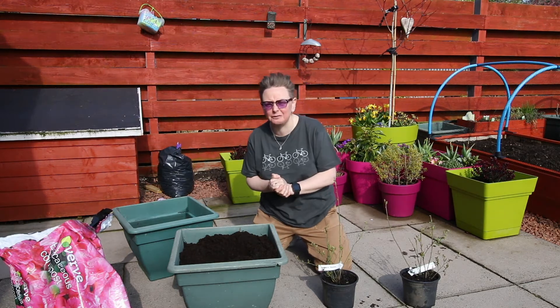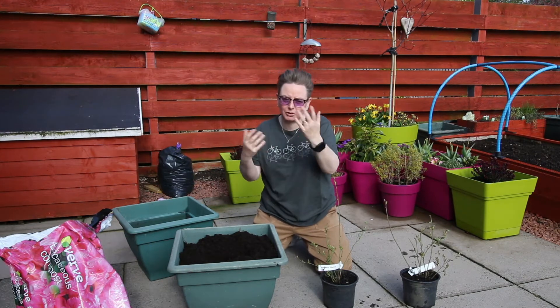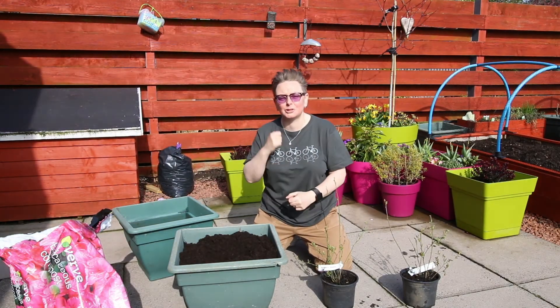But also, a big confession: I love red currants. I love how they look — they look like gorgeous little jewels — more than I love eating them. But anyway, we thought this year for a bit of fun we're going to have a go at growing some soft fruit.